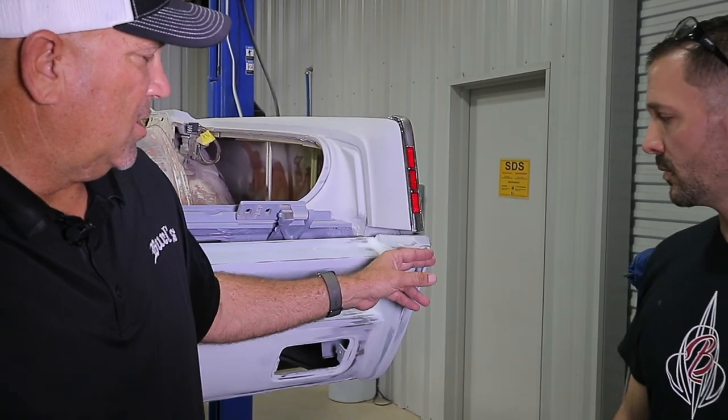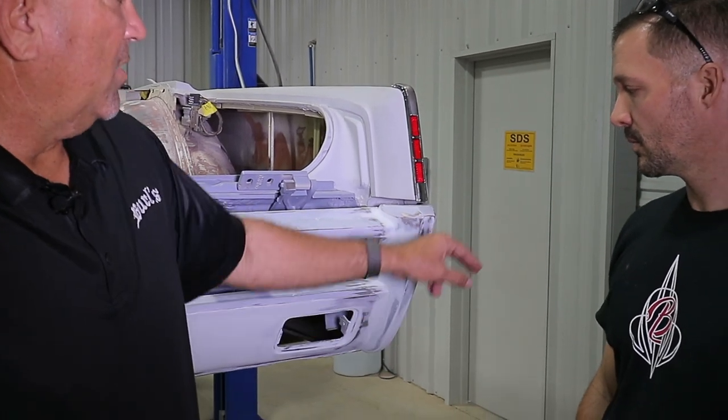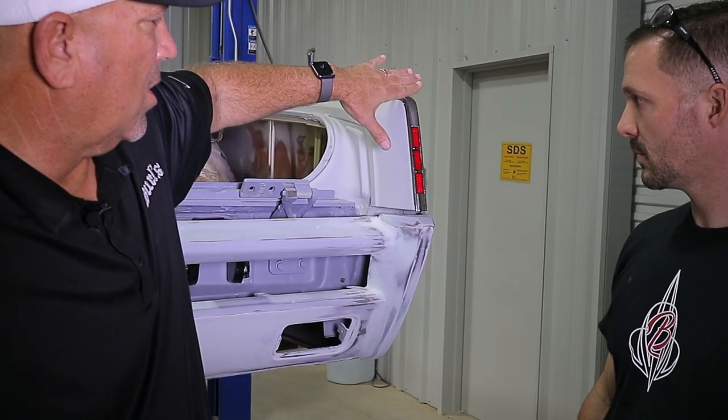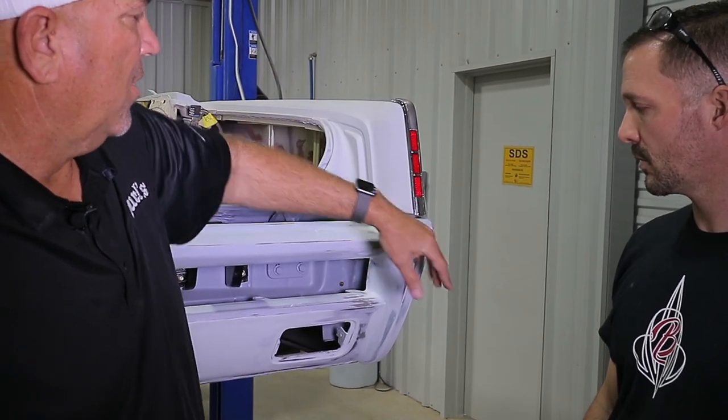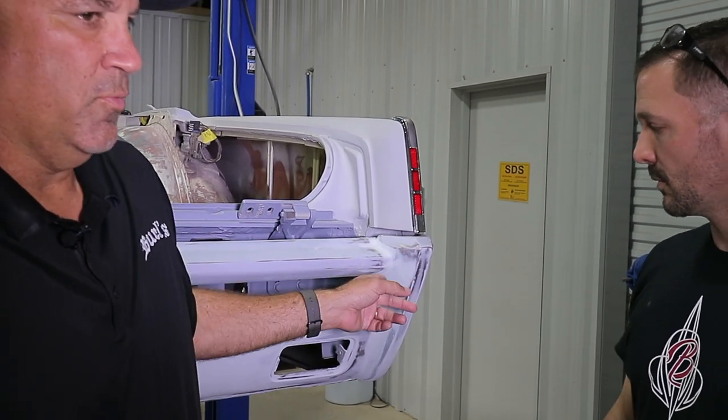We wanted to add something a little bit different. There's a lot of these cars out there, but we wanted to put reverse lights and incorporate them into the bumper, but we also wanted it to match the style lines and go along with the original theme of the car. So I'll let Kobe tell you a little bit about what we've decided to do here, which is a little bit different than what we did in the front.